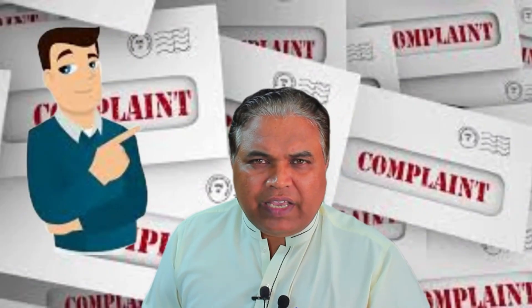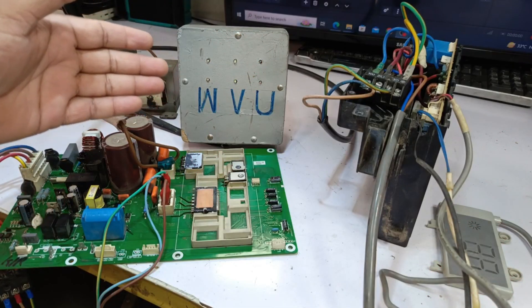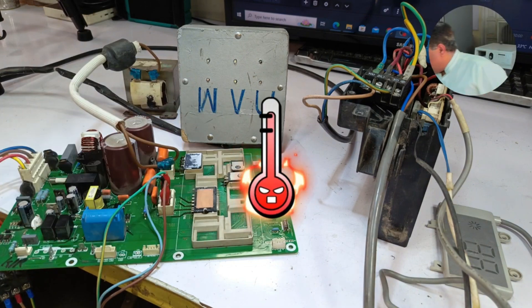The customer's complaint is that the indoor display is showing an F1 error, and after a short while, the unit has shut down. Nothing seems to be overheating, but if you look, the IPM has become hot.